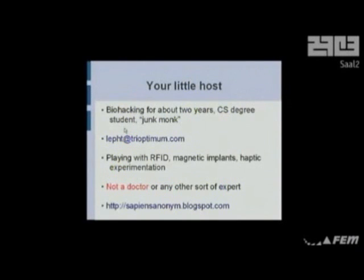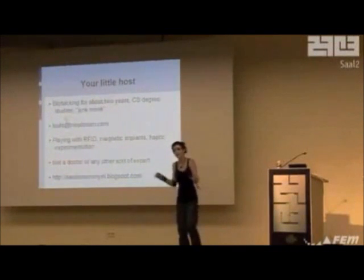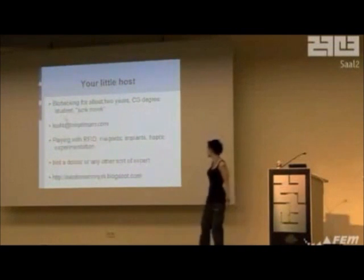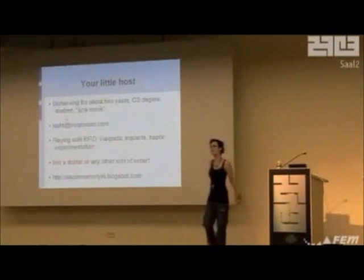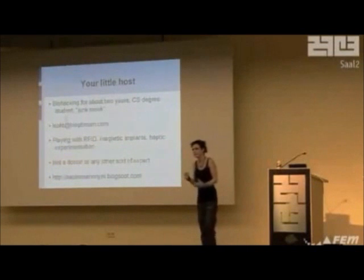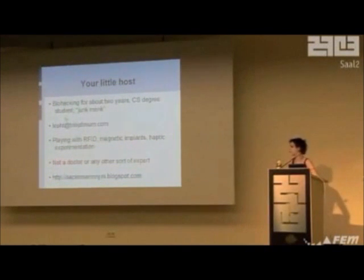That's my email address if anyone wants to contact me. I should point out — this is why it's in red — I'm not a doctor. I'm not any kind of doctor. I don't have anything to do with any medical device ever. Please don't sue me. Mostly I work with haptic stuff, that is, devices that work on touch. It's more like electronic haptics or subdermal haptics. That's my crappy blog there if anyone wants to visit — it has some documentation and mostly whinging.